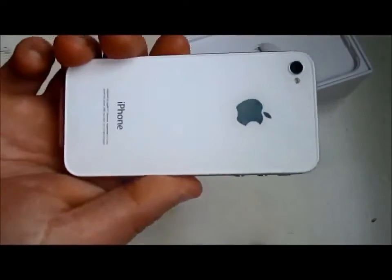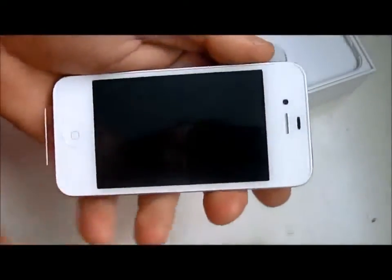Let's check out the back. Look at that beautiful back. Oh my God, look at that beautiful back. It's great. Beautiful.